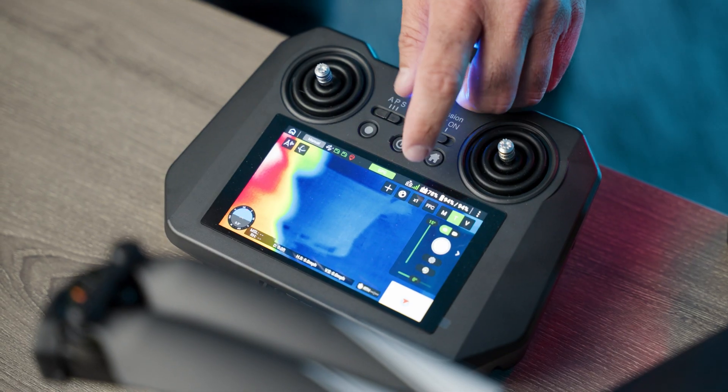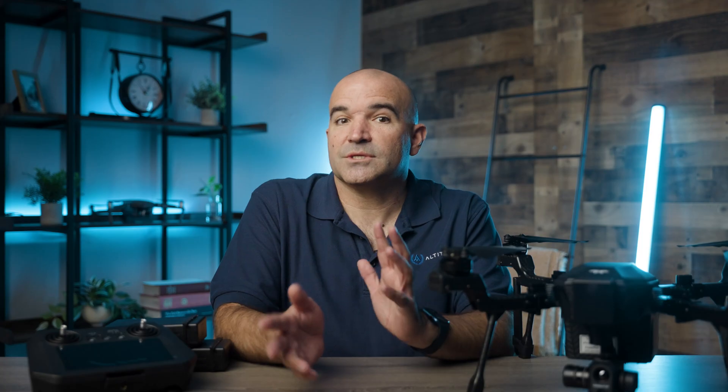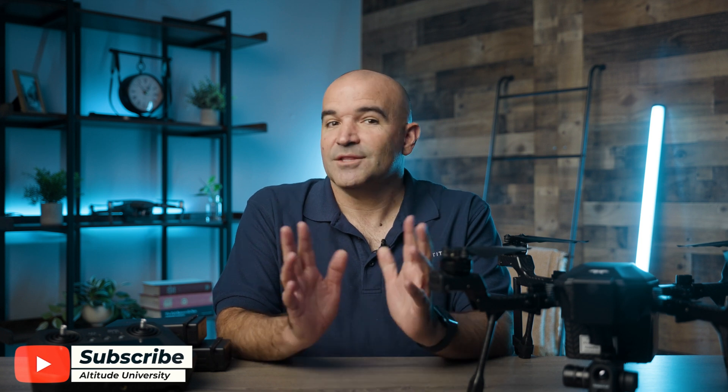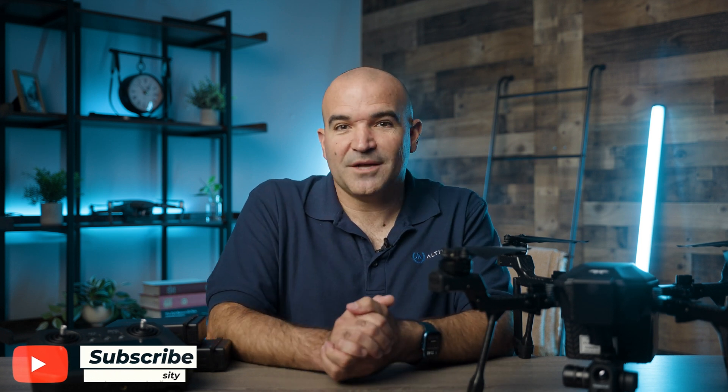The starting bundle is under $10,000, but they occasionally run promotions, such as the one I saw at the Commercial UAV Expo during the first week of September, where the bundle was just under $7,000 for the first drone. That's it for today's video. From all of us at Altitude University, stay safe out there and happy flying.